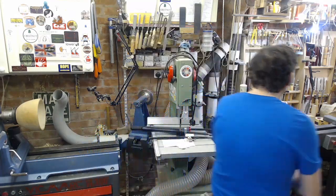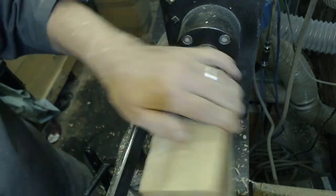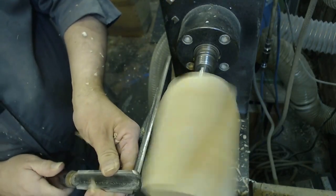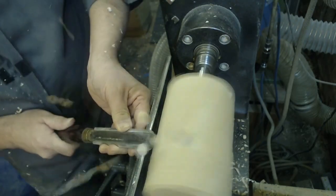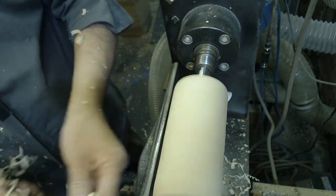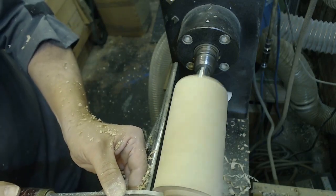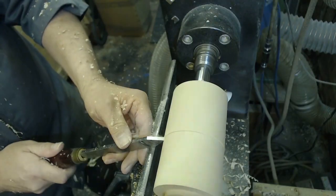Right, on with the project. I'm going to start off with a piece of Norway maple mounted between centres. I'm using ring centres — very nice and forgiving; if the wood catches it just stops. Using a roughing gouge just to turn it to a cylinder, and then I'll clean up the ends with the parting tool and put a couple of spigots on either end. That will be mounted in the chuck and I'll part through roughly in the middle.